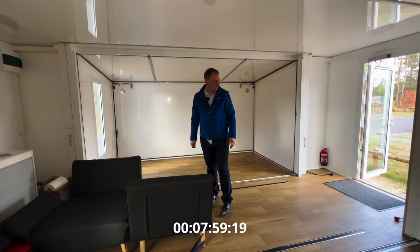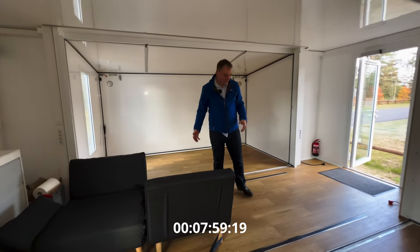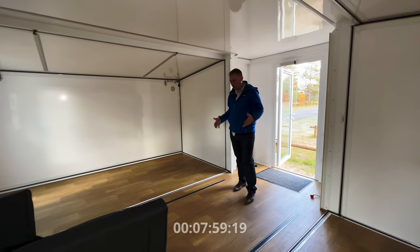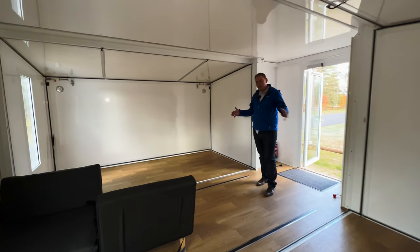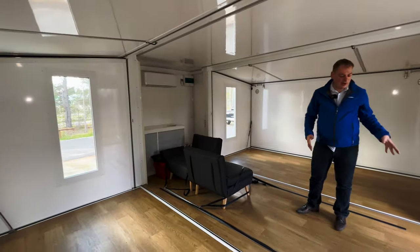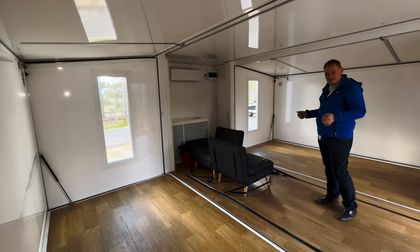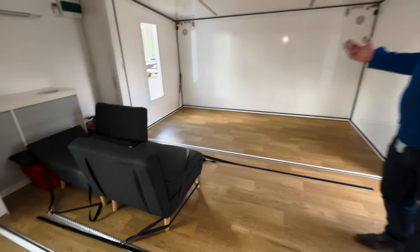And now the expansion is done. I think it took me about 12 to 13 minutes, but we'll see later how much it actually took. As you see, that's the big advantage of this fold-out system — all the interior remains usable. You don't get just an empty box; you can really have fixed insulation, furniture, and so on. It has 1,000 kilograms of carrying capacity, so you can really load it full with all your equipment and expand it quite easily.